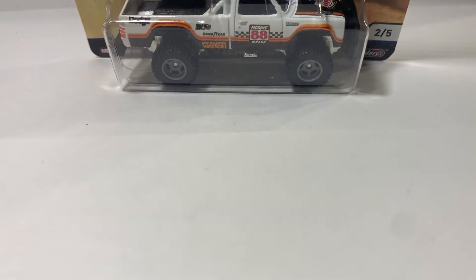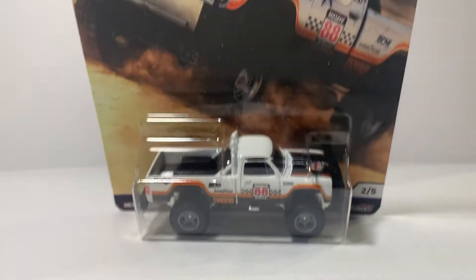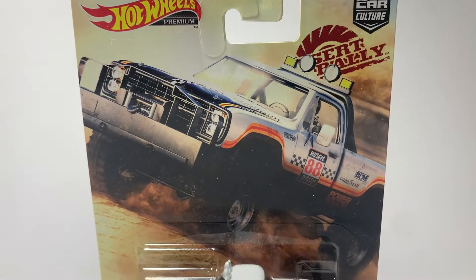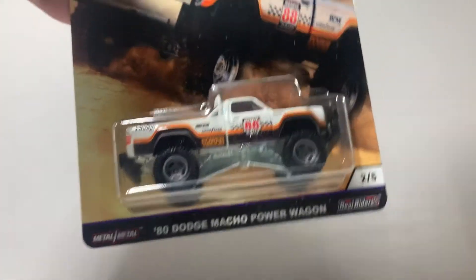Hello guys, it's Marius from Flippin' Diecast here, and today we're gonna have a look at this car. This is the Dodge Macho Power Wagon from the Desert Rally series.